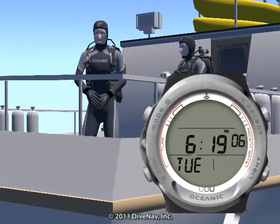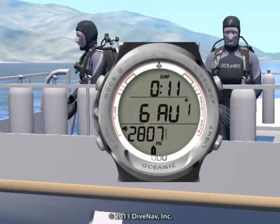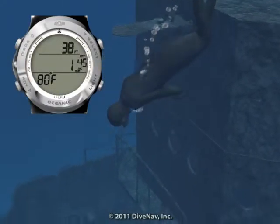The Atom 3.0 can be operated as a watch, air computer, nitrox computer, digital depth gauge and timer, or as a free-dive depth gauge timer.